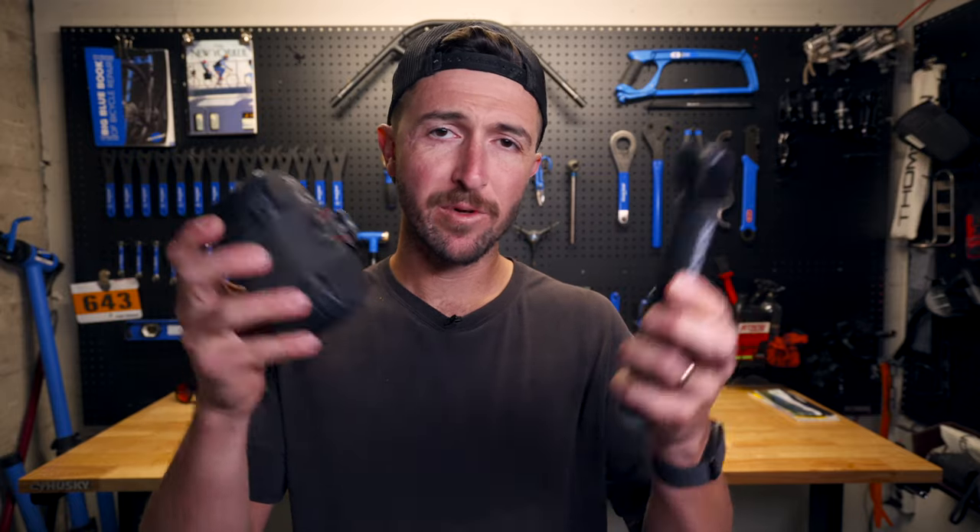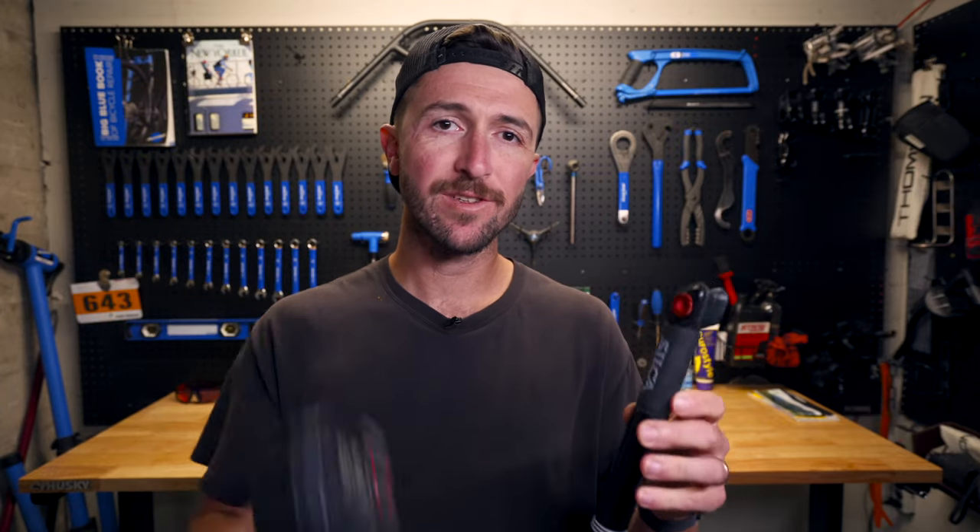I am reviewing two products and putting it into one video, so if you're just interested in the pump, which we will talk about later on in this video, I will include the timestamp in the description below so you can go straight to that part if you wish to skip the seat pack — but I wouldn't if I were you, because this is a nice little seat bag.